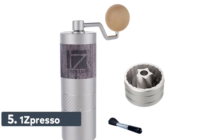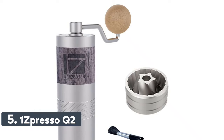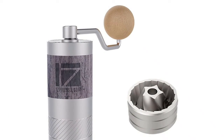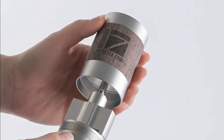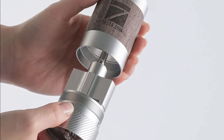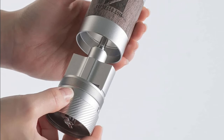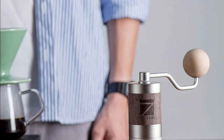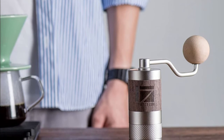Number 5: 1Zpresso Q2. Goodbye bulky machine. The Q2 grinder only takes up little space — 4.6 x 13.8 cm, under 400 grams — smaller than a can of soft drink. Making it comfortable to grip and easy to grind, just the right size to pack in your bag. It even fits perfectly in the plunger of your AeroPress.